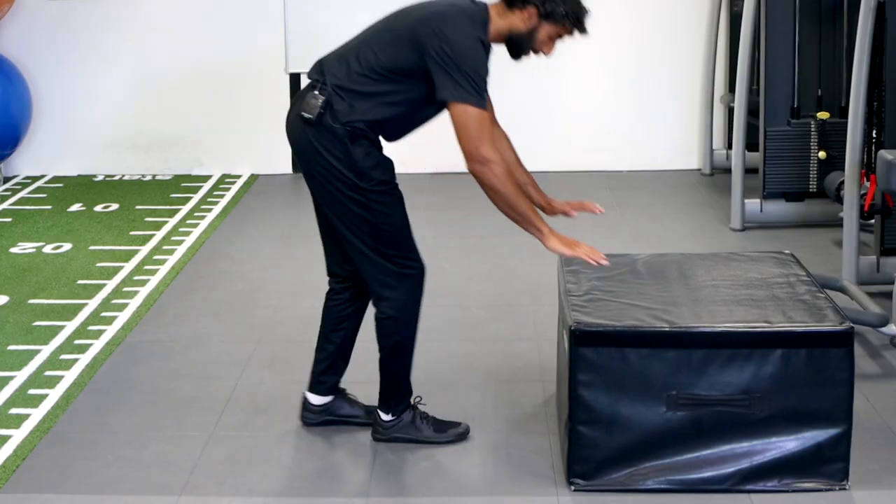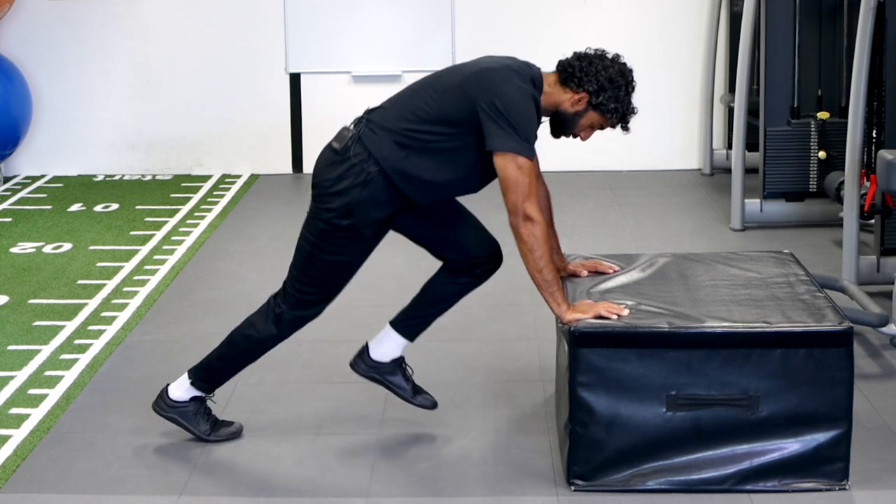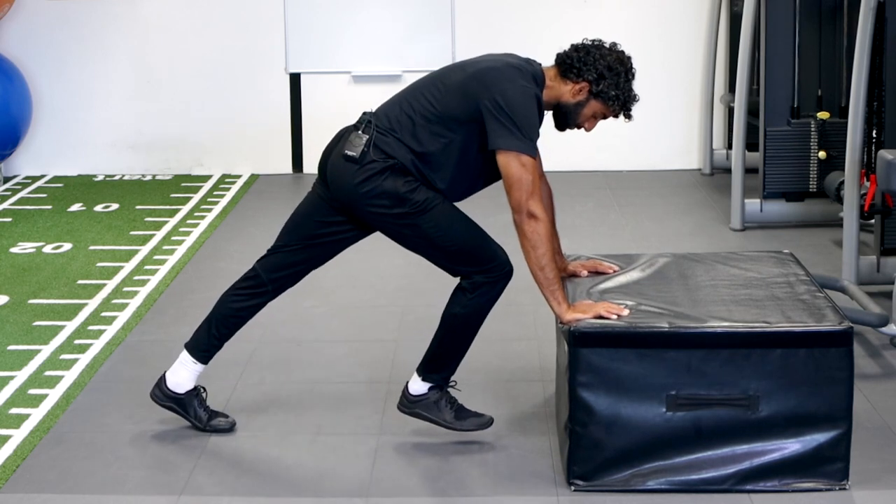So you're going to come into plank position — it's kind of inclined. One leg starts up and you're just going to switch, switch, and you're going to add some speed to it eventually.